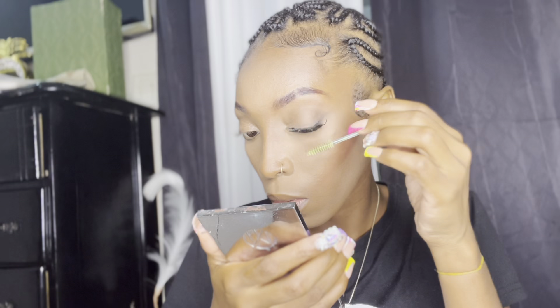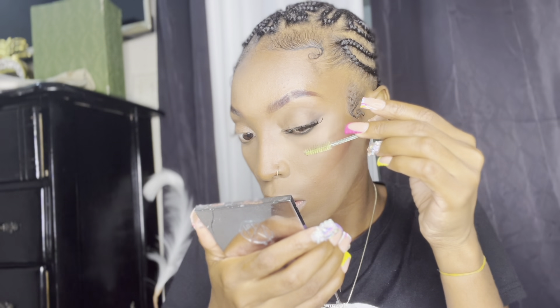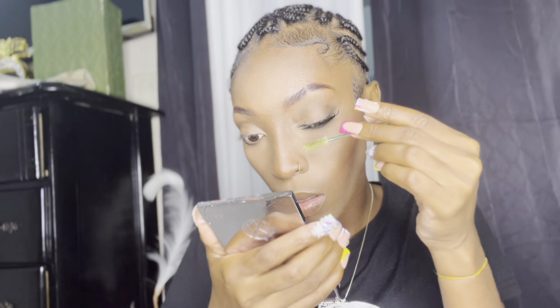This is what the set looks like when I'm finished. I'm going to use a little spoolie just to comb everything out. As you guys can already see, everything is stuck, it's not moving, it's easy to comb through — there's no stickiness, there's nothing. This is what it looks like when I've done both sides. I did a double set.